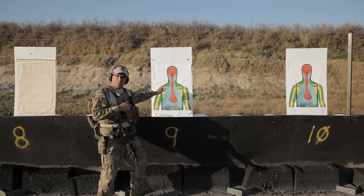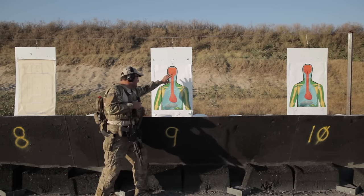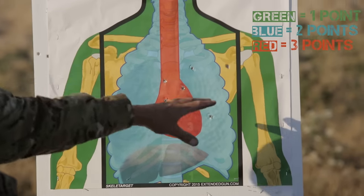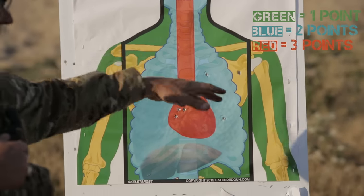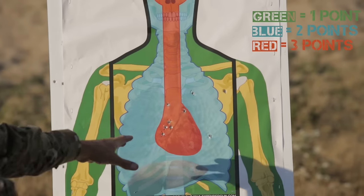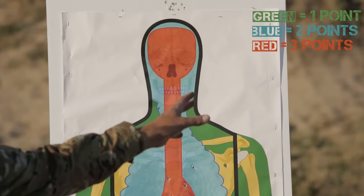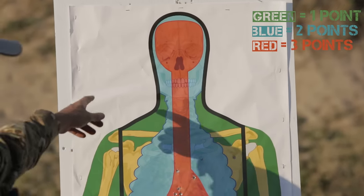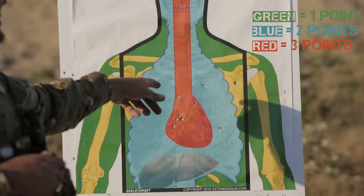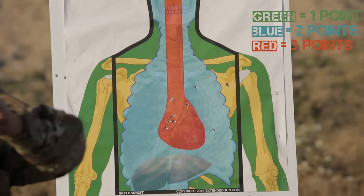They came up with a target where, instead of just shooting silhouette or cartoon targets, you can see the basic anatomy. They made this so it's scorable. The green part of the target — basically the arms and everything else — it's worth one point. If you get within the blue area, basically the thoracic cavity and the parts of the skull other than the brain and the spine, that's worth two points. And then if you're in the red — which would be the heart all the way up through the center of the spine, all the way up to the brain housing box — that's worth three points.